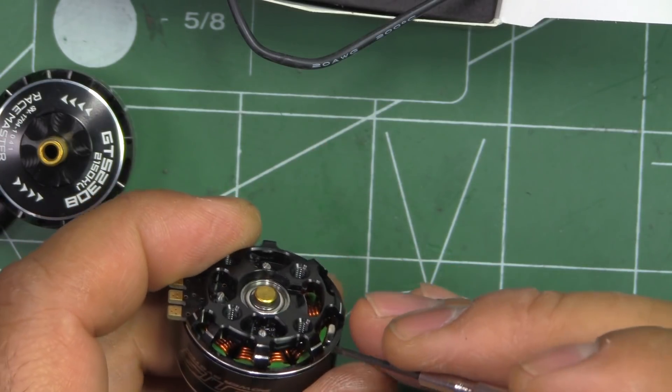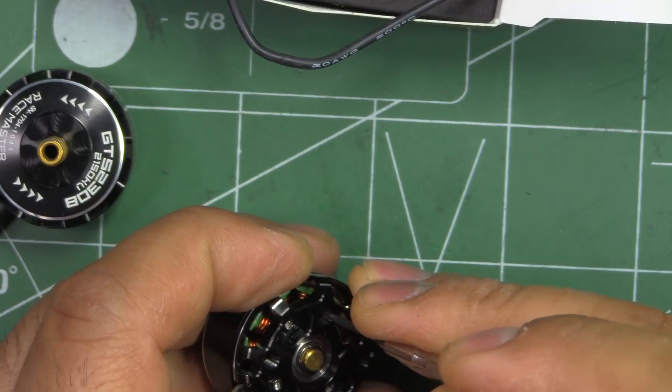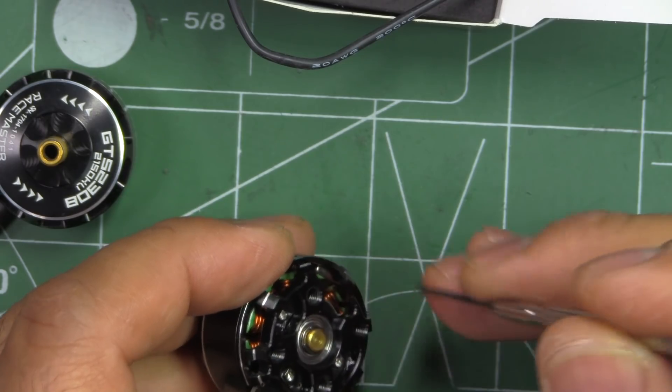The PCB will shield the stator, but at the same time you want to be careful. You'll feel some resistance and then you'll know you've hit it, so that's the time to use a shorter screw.